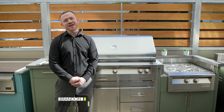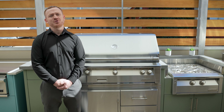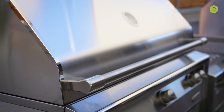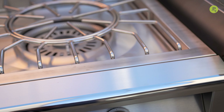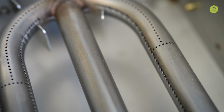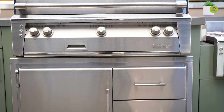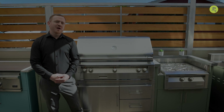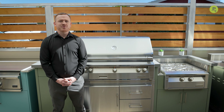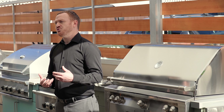Welcome, PIRCH audience. My name is Brandon Ewers, here at our Solana Beach location to talk to you about Alfresco's outdoor grilling systems. Alfresco is a wonderful company here in Southern California, founded on all American-made products that come with a lifetime warranty. They bring that commercial-grade product to the residential home.